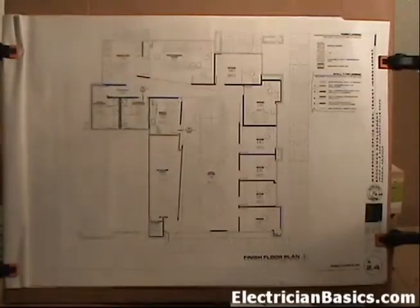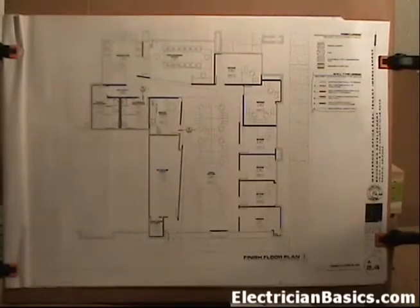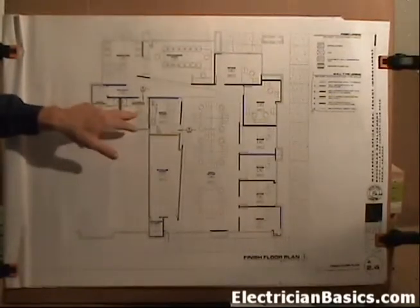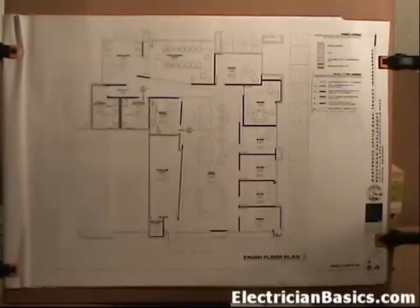This is important because these are different thicknesses. Remember our abbreviations - AFF means above finished floor. A tile floor is going to be typically thicker than a carpeted floor. So when you have to put in your receptacles, your light switches and things like that, your dimension is given as a certain dimension above the finished floor. This becomes especially important in a restroom situation because they often have tile on the floor - CFT-1 means ceramic floor tile.